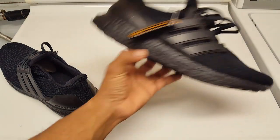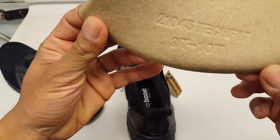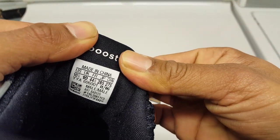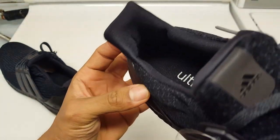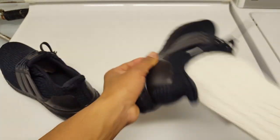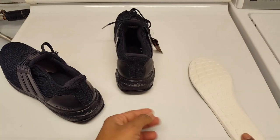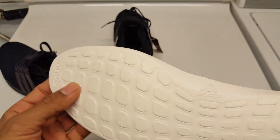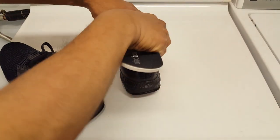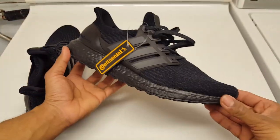Going to go ahead and take out the shoe tree. The shoe tree has a mark on it - says nine to ten, but these are a ten and a half. Showing you guys the inside tag. Taking out the insole to show you guys that as well. The insole is stamped Adidas and it isn't flimsy either - it's pretty solid. Going to put these back inside.